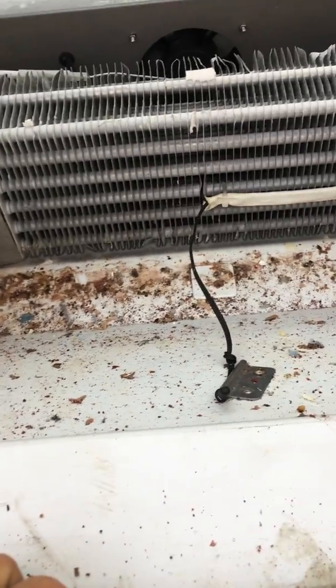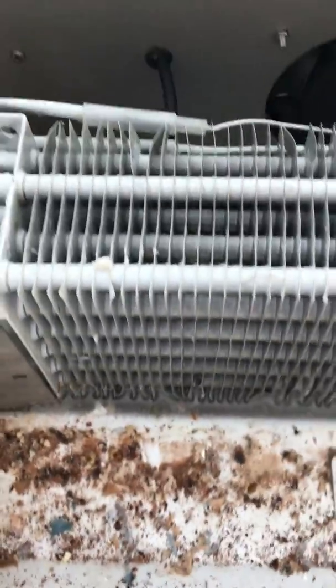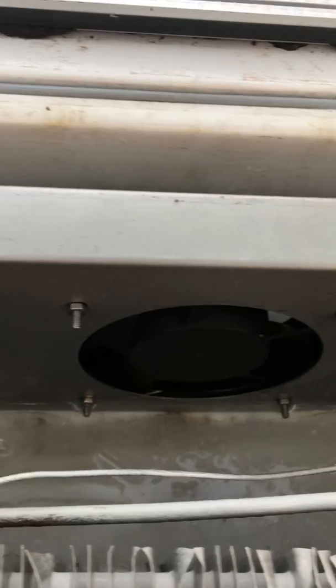Now this area obviously gets very dirty from all the cake debris — it should be regularly cleaned. Now here we have the condenser, and then behind the condenser we have the fan.